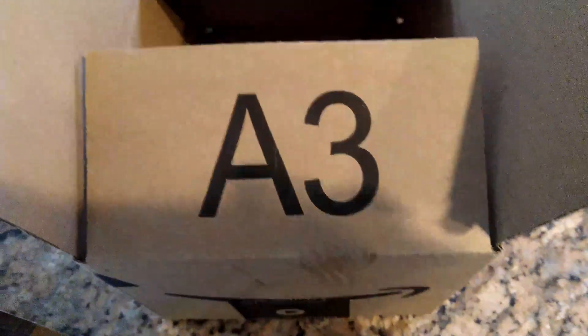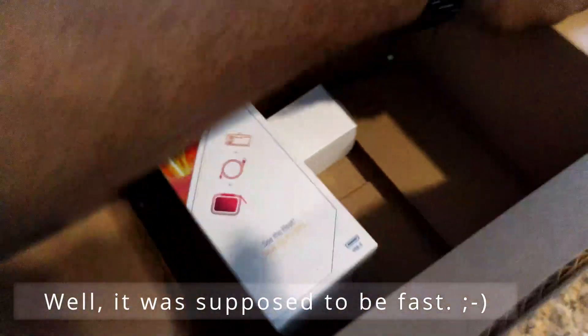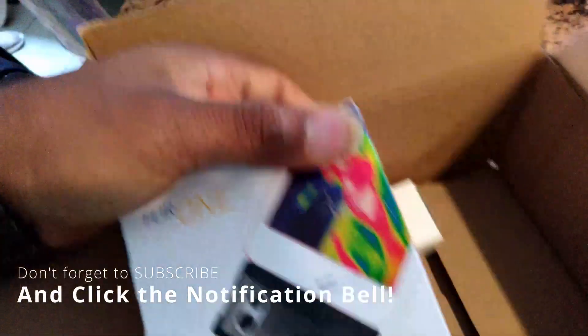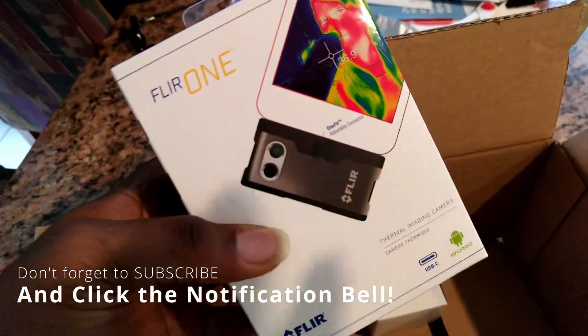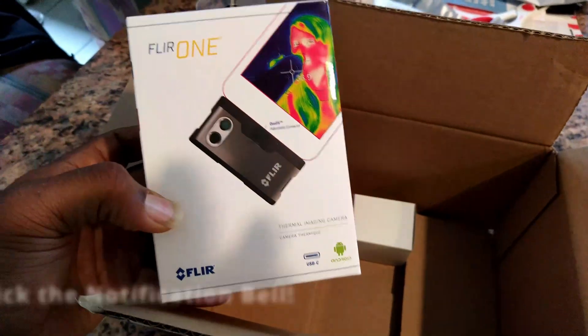Hey everybody, how's it going? This is our house 21, and this is a very fast unboxing. I'm doing this because I'm actually legitimately excited — after years and years of wanting something like this, I finally pulled the trigger. This right here is a FLIR One infrared camera.